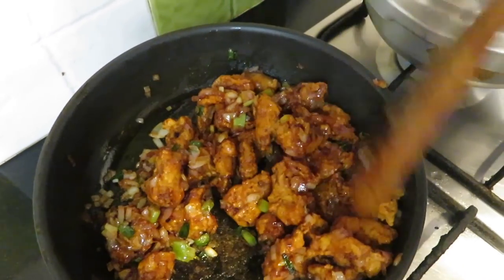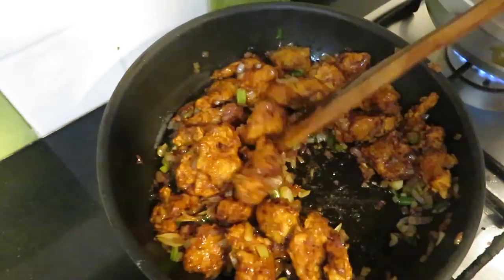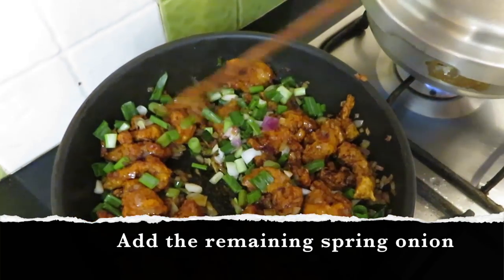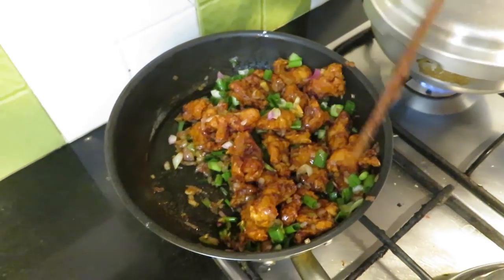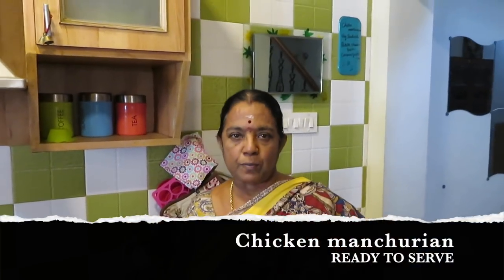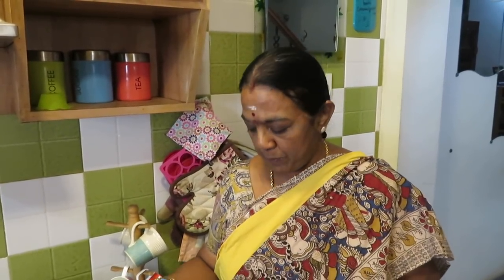The pot will come in. I will add a little more — I will add a little chicken. Let's take the chicken. I'm going to make the cauliflower manchurian. Now we're going to make the chicken roast and the chicken manchurian.